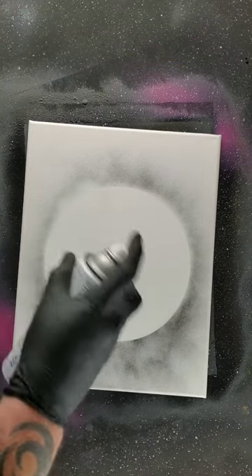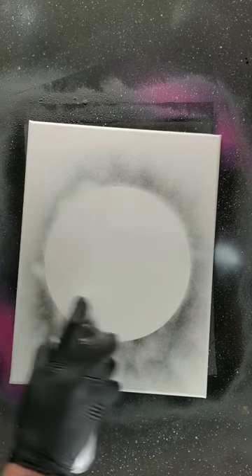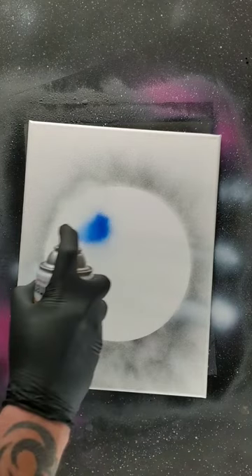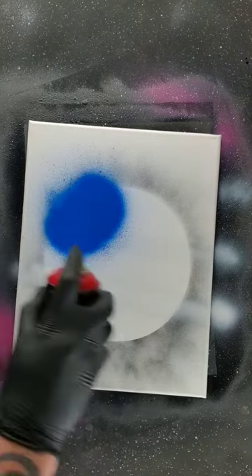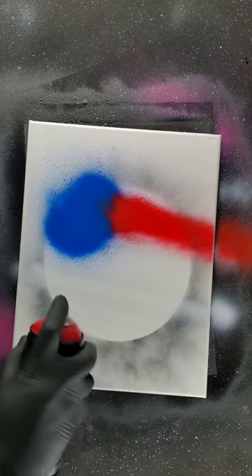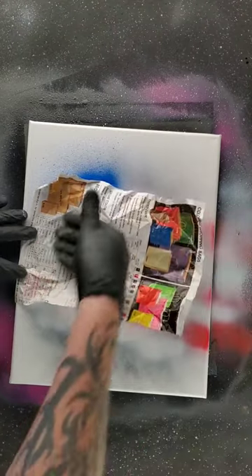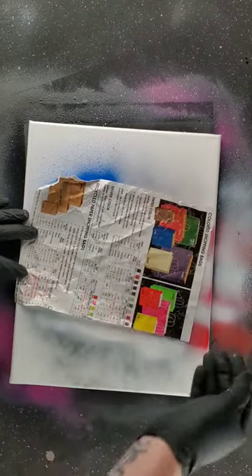First up, some white in the corner. Some blue. Red. Sprinkle it. Swipe it off.